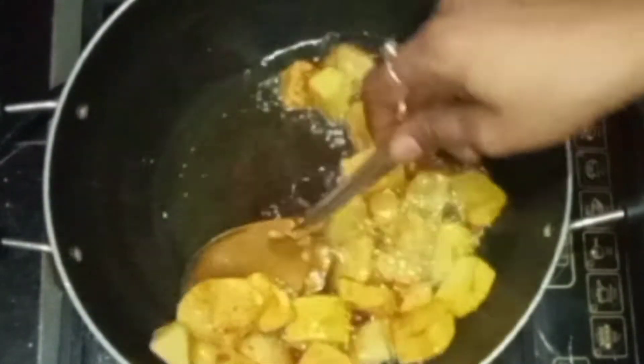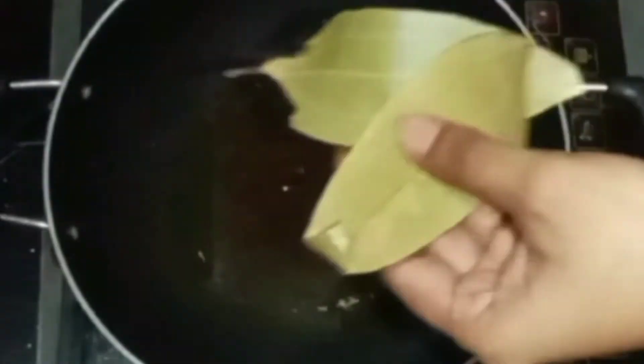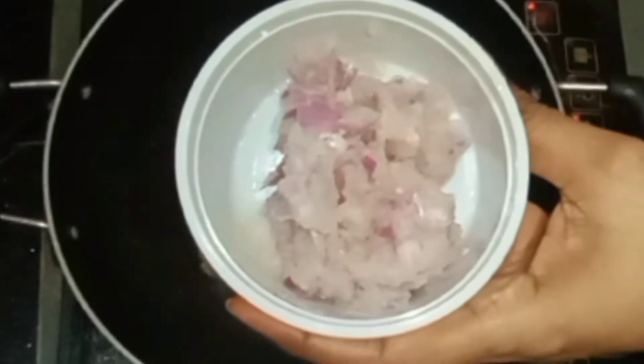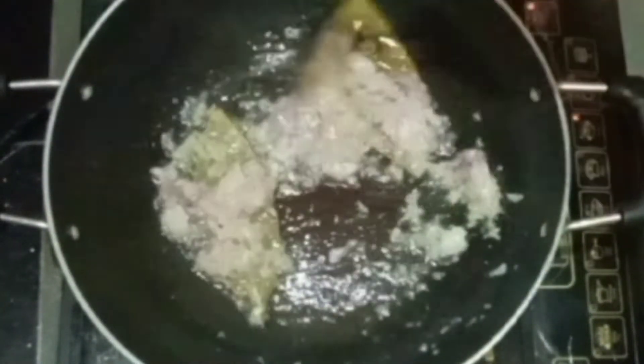Now we will use lots of oil for this recipe. Then add the oil to the curry and add the oil to the oil. Add the onion in a small size and add the paste to the oil. Add the paste to the oil. Then add the gravy to the oil.